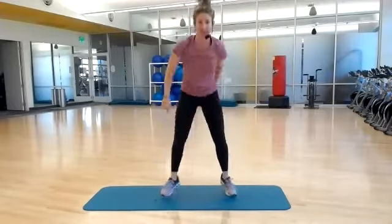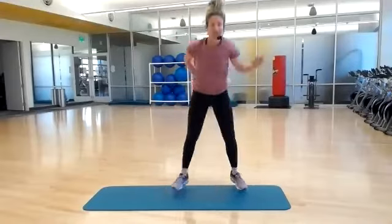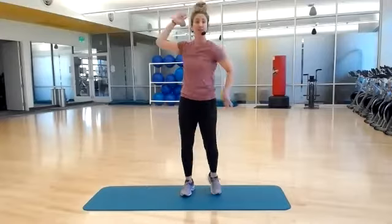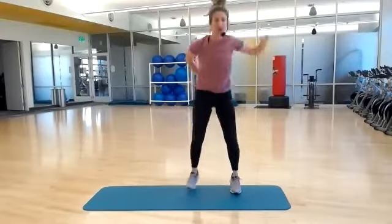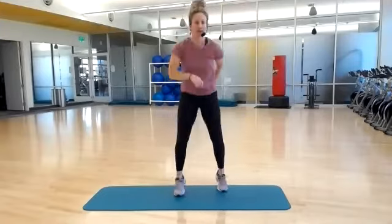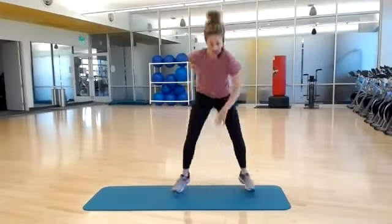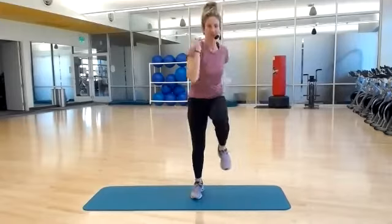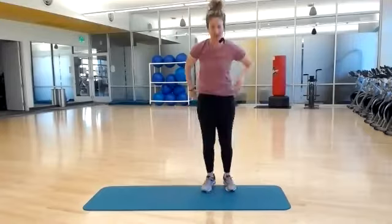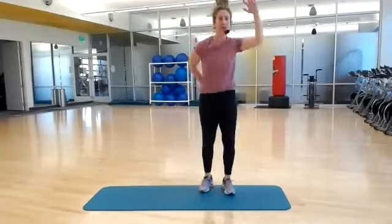Here we go. Jack it down, down, across, across. Options here — stepping out to the side or jack squats. Light on your toes. Can you speed it up? Go! Pull, pull.